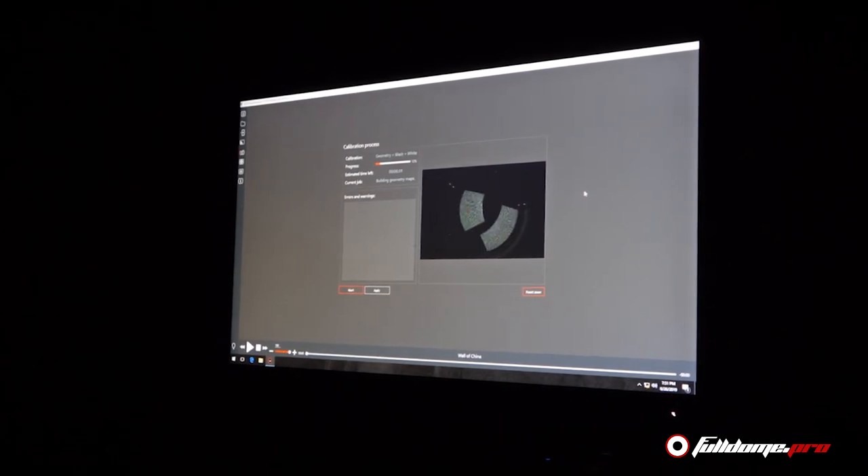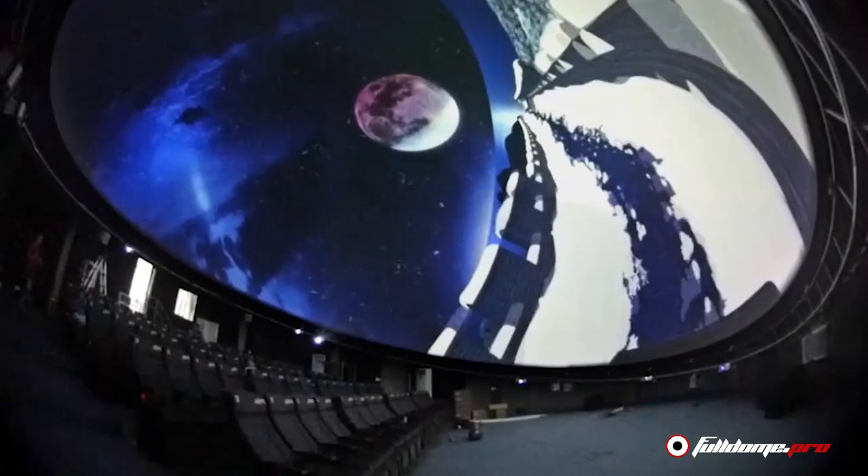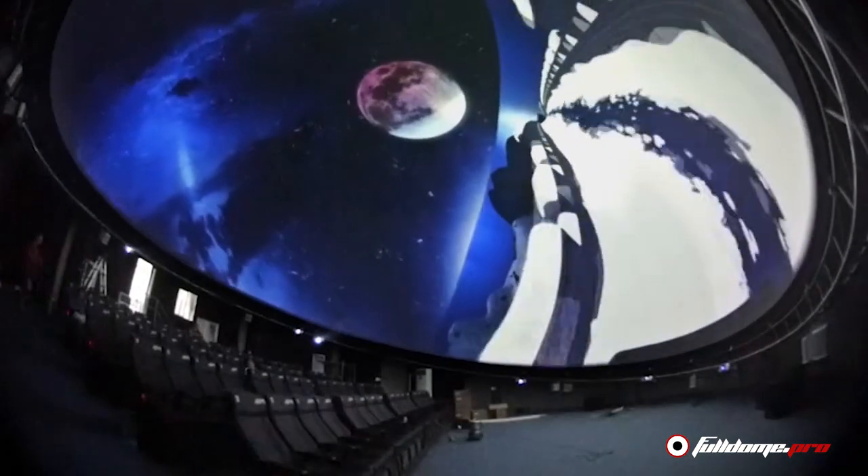Each projector displays a series of patterns on the screen which are captured by the camera and analyzed. The software works out where the edge of the screen is, where each projector overlaps with the others, and maps the intensity over the entire screen. When calibrating systems with eight or more projectors, masks and blends for multiple projectors are calculated simultaneously, so the process is still really fast.